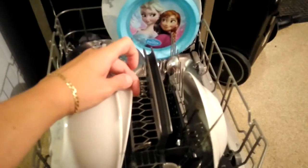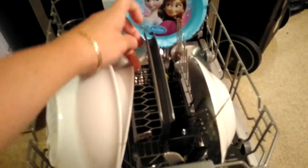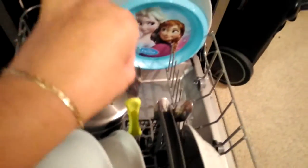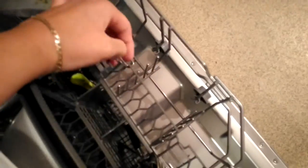It also accommodates different types of cutlery. We've got the thick-handled cutlery, which wouldn't normally fit in these, but you can lift the tab up like so to change it and put it there.